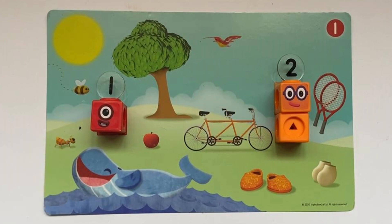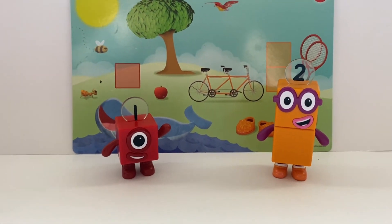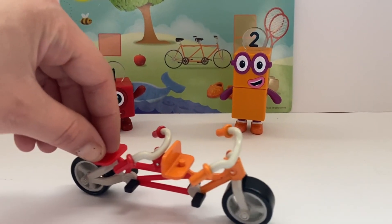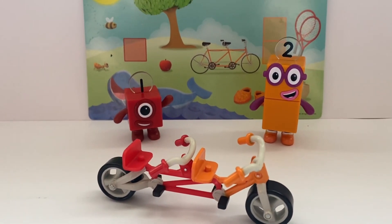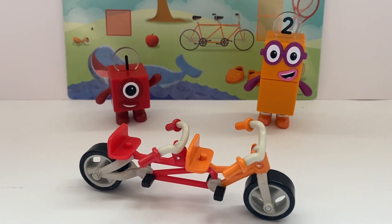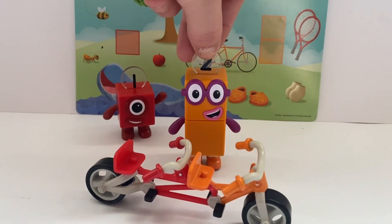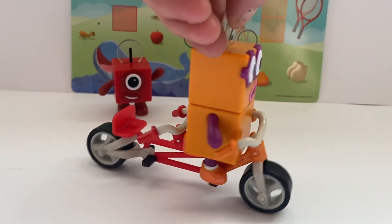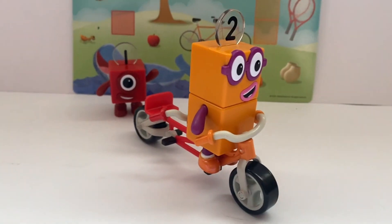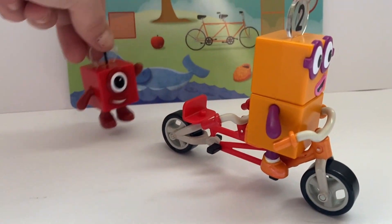Next, Number Block 1 and 2 are going to hop on to the tandem bike. Hello, Number Block 1 and 2! Did you enjoy the last activity? Here's the special tandem bike for 1 and 2. Number 2 is going to get on first, because the first seat is orange, just like Number Block 2. Hop on, 1 — the back seat, like Number Block 1, is red.